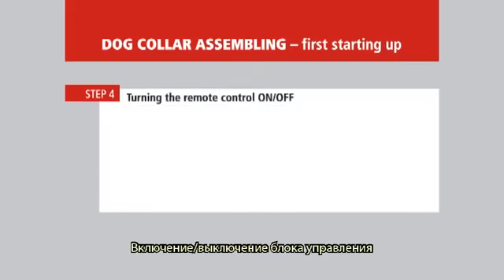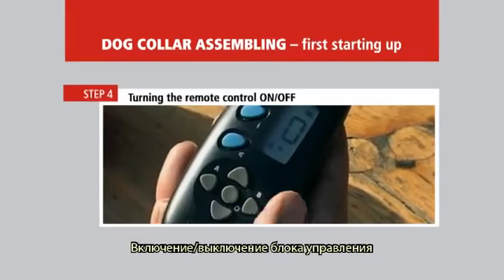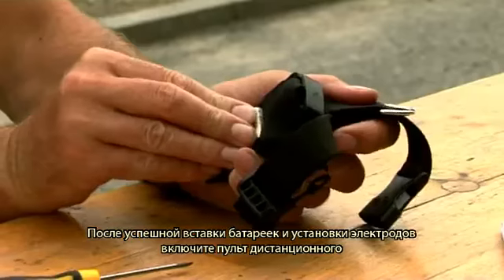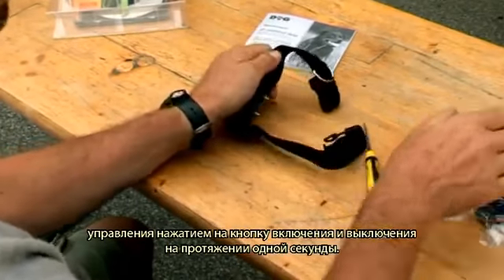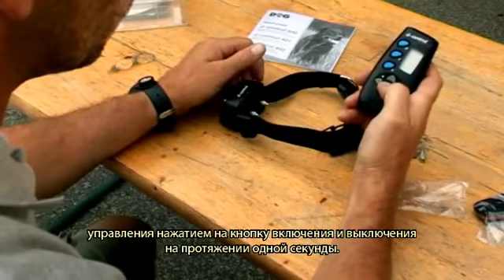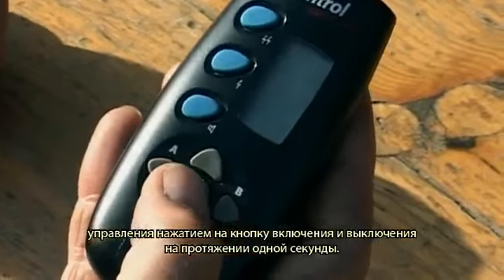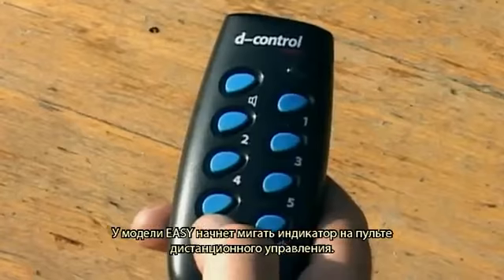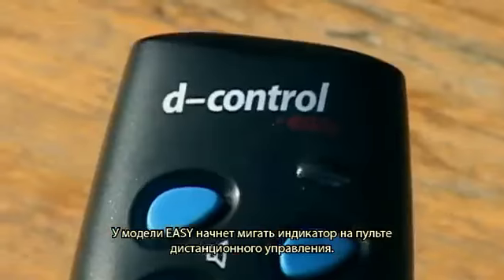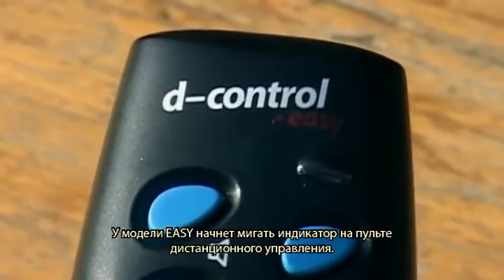Turning the remote control on and off. After successful insertion of batteries and installation of electrodes, turn on the remote control by pressing down the on-off button for about one second. The LCD display will be lit after activation. The indicator on the remote control for the easy model starts flashing.